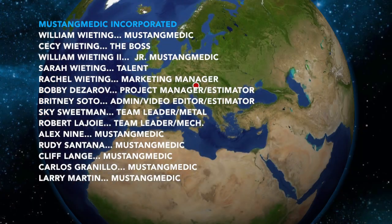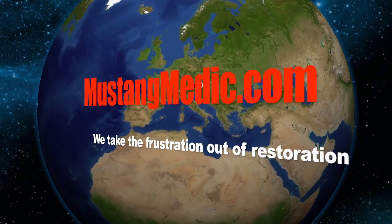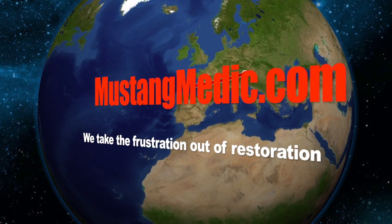Look at that. Mustangmedic.com — we take the frustration out of restoration.